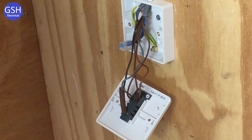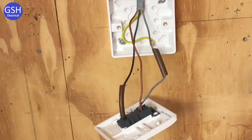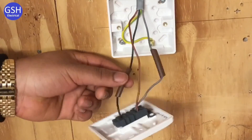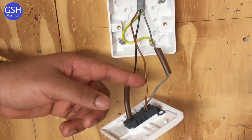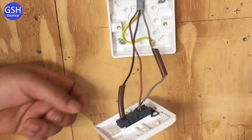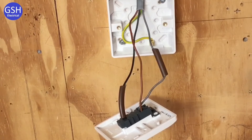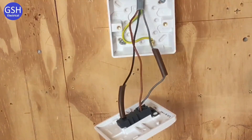Shall we have a look at the second switch as well? At the second two-way switch, the connections are essentially the same: the black conductor goes into the common again, the brown strap goes into L1, and the grey strap goes into L2, with sleeving on the grey and black. Does it matter which way round L1 and L2 are? No — but the important connection that must stay in the same position at both switches is the common, which is the black one. The CPC is also connected down there, though it wasn't required.